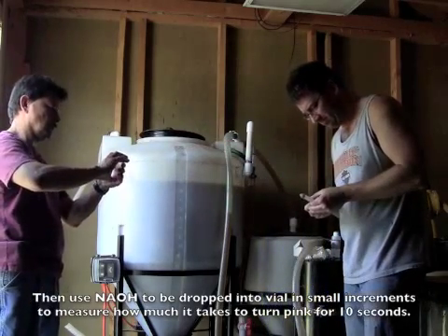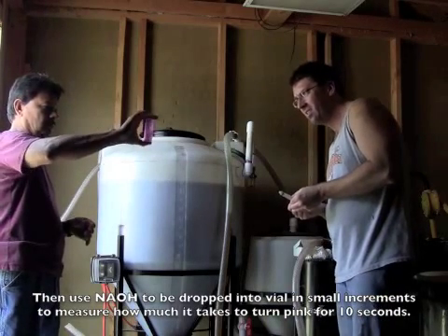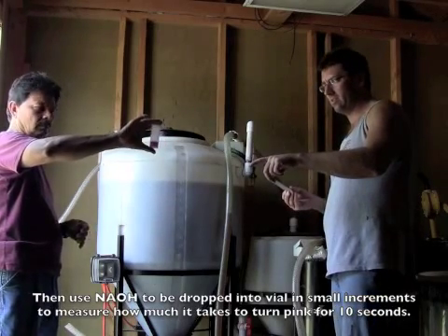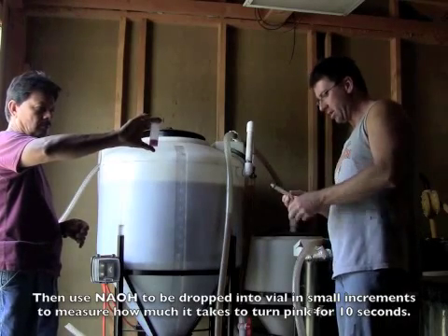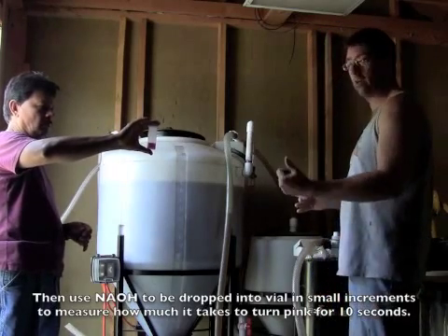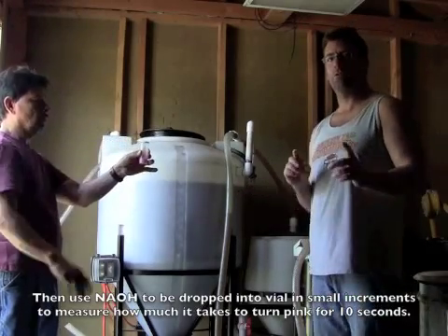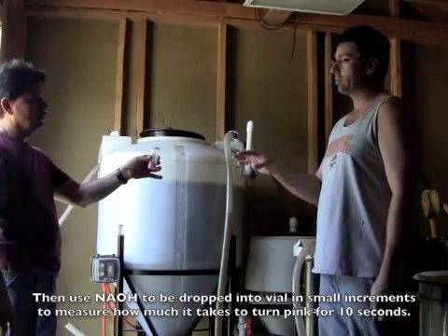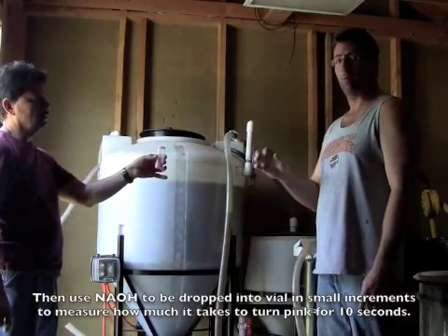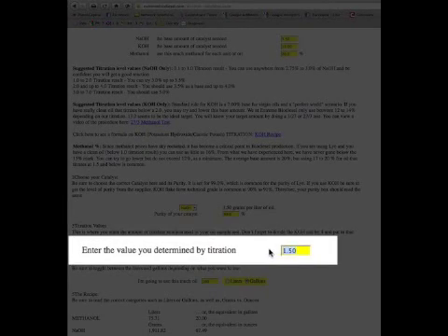There we go — it stays pink. This is the pink that you need right here, and it's still holding after 10 seconds. So that was 1.4 milliliters — that's our titration result. We add the titration into the calculation: 1.4, and since we're using potassium hydroxide, we divide 1.4 by 4. Our titration is 0.35.